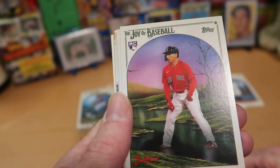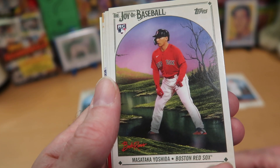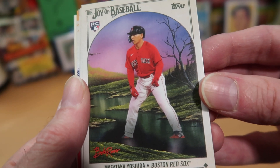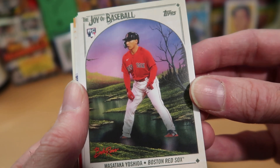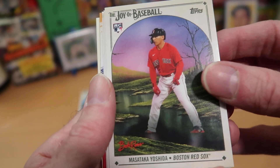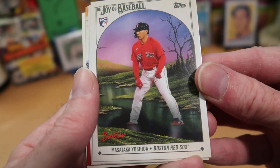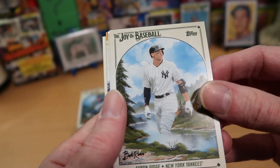Here's another rookie — Masataka Yoshida, the great prospect rookie for the Red Sox who had a pretty good season. He seems to be somehow walking on the surface of a stream. I don't know how he's doing that — maybe he has some sort of new technology floating shoes, or maybe this is a frozen pond and it looks like he's walking very carefully on the ice. I don't see any snow on the ground though, so it's very confusing. But a nice rookie card of Yoshida.